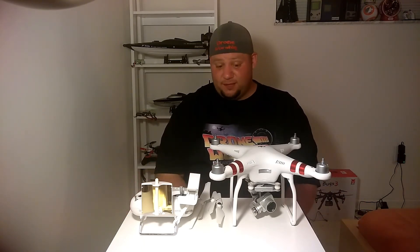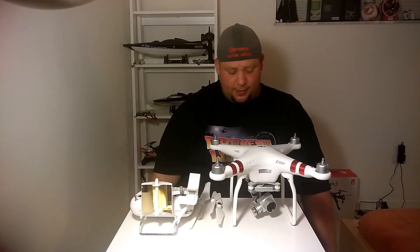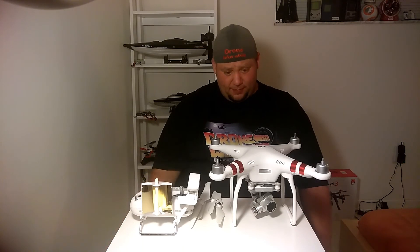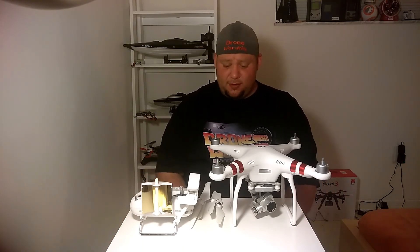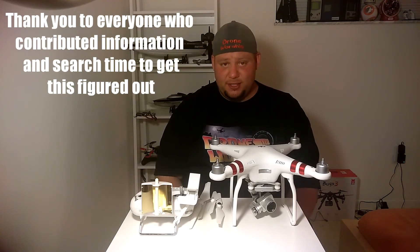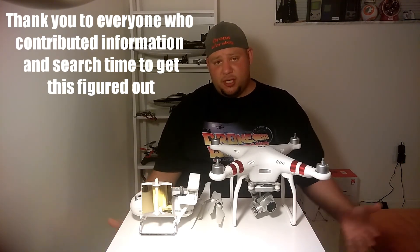So there you go guys. I'm apparently the first video to be put out about this — I don't know why none of those guys made a video. For all of you having pulsating motor problems and altitude issues where it just seems very twitchy, I would check into your props. Alright guys, Drone Worship and I'm out!